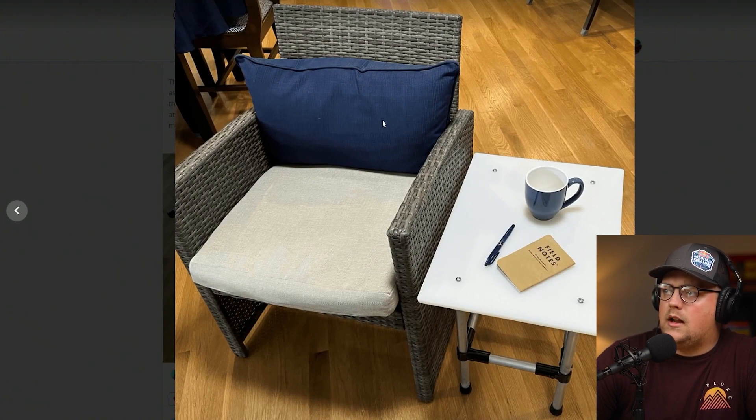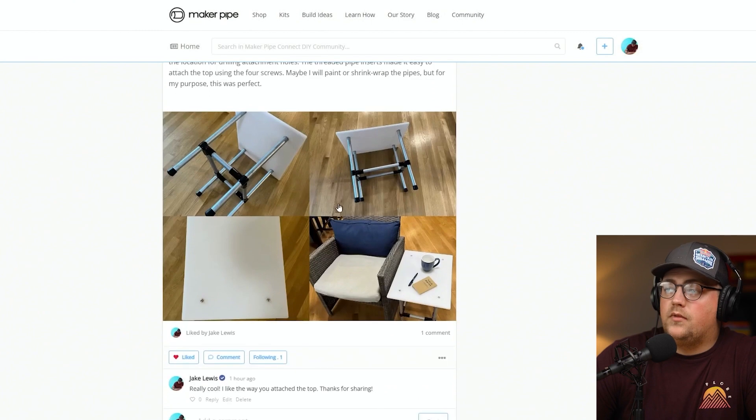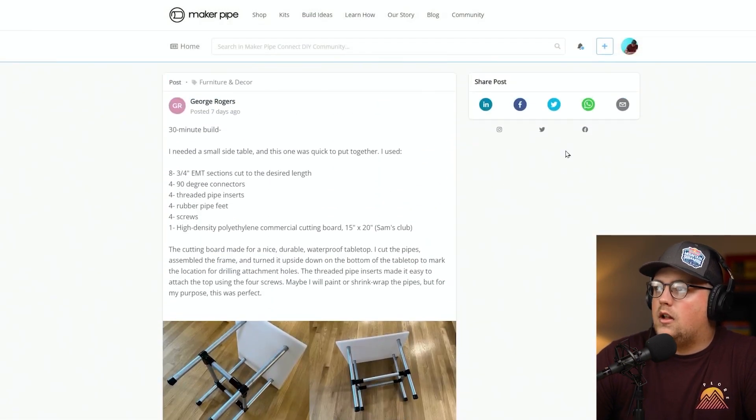It looks like it may be used outdoors — that appears to be a patio chair next to it. With a polyethylene commercial cutting board as the top, it'll be waterproof and make a really nice patio table. It looks great next to the patio chair. Thanks so much for sharing this, George — really awesome build.